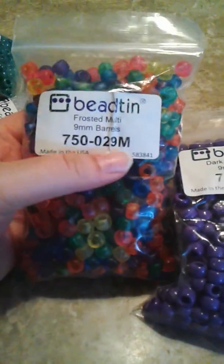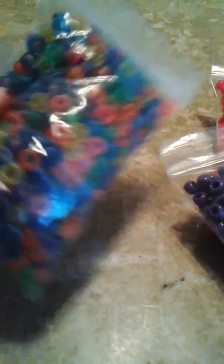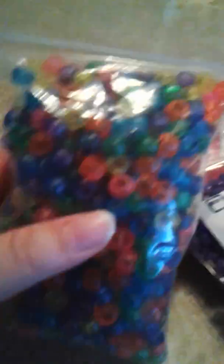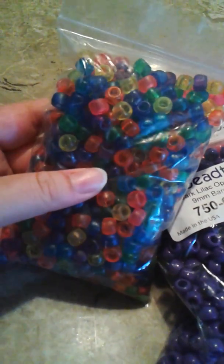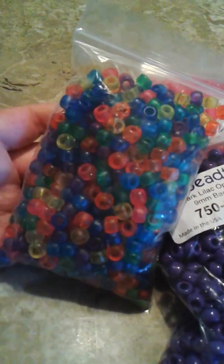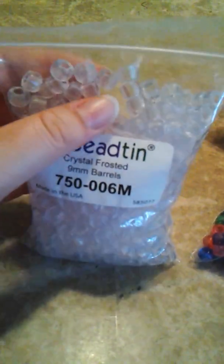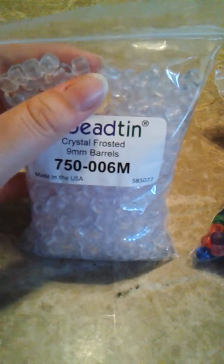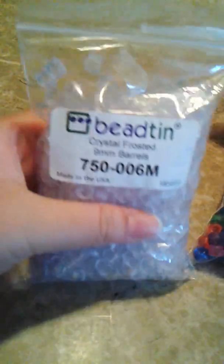I got Frosted Multi Mix, and I've never had Frosted beads before. So these are what they look like — they're really cool looking. And for that one I got Crystal Frosted beads. They're like clear, but they look like a crystal. It's really cute and I like these beads a lot.